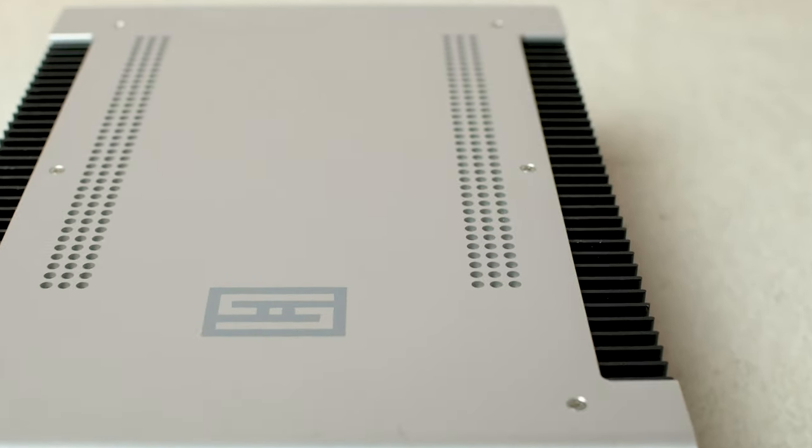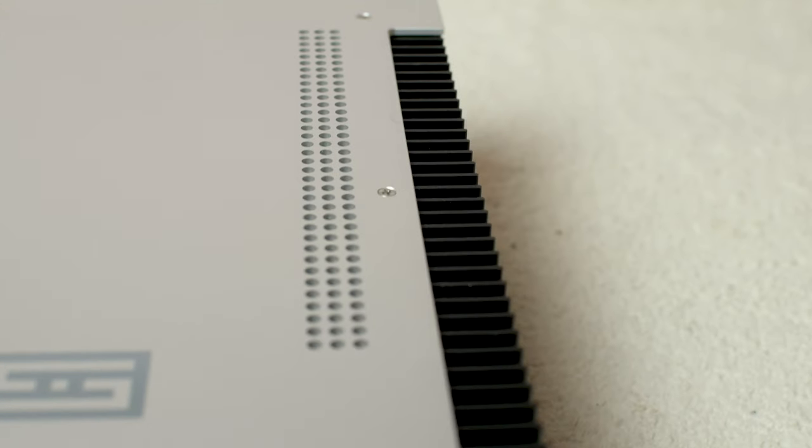Summarising then: this is a fantastic amplifier in the right use case and I would highly recommend it. It's excellent value, sounds great, and I really do love it. If you've liked this video, please do like and subscribe and we'll see you back here very soon.